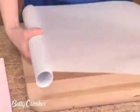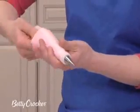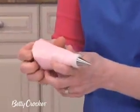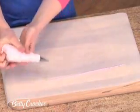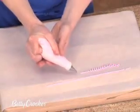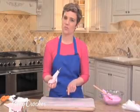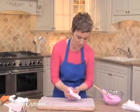Now let's practice piping. Twist the bag at the top, grasp it like this — this is where you're going to squeeze. Guide with your other hand. I'm going to do some lines. If this happens to you, it means that you're squeezing too hard and not moving the bag fast enough. If it gets little breaks, it means you're not squeezing hard enough and you're moving too fast. So try to get a balance — just keep practicing going back and forth.